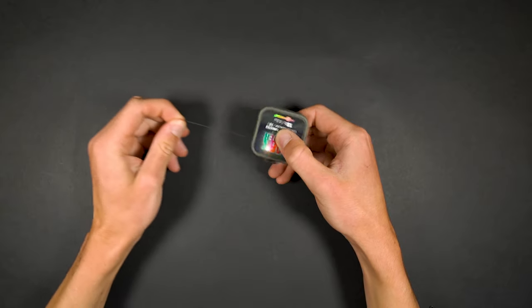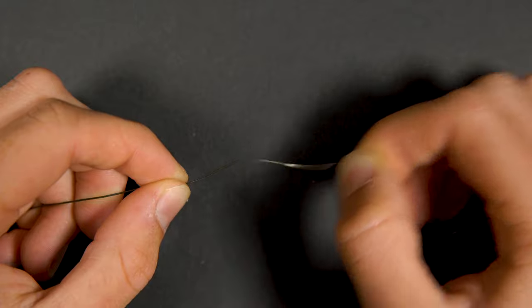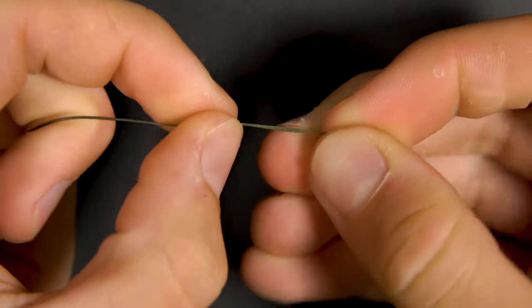Firstly take 12 inches of coated braid and strip back 3 inches. Tie a small overhand loop knot in the section of braid that you have stripped back. This will create your hair.